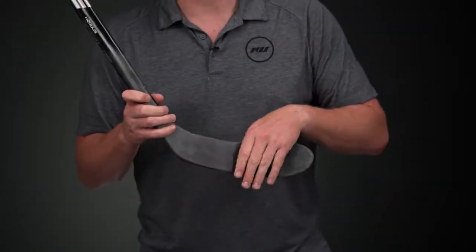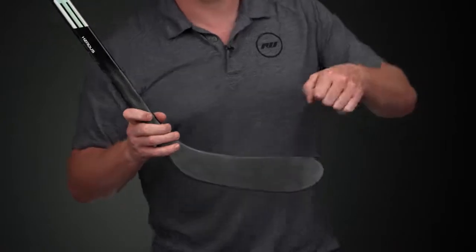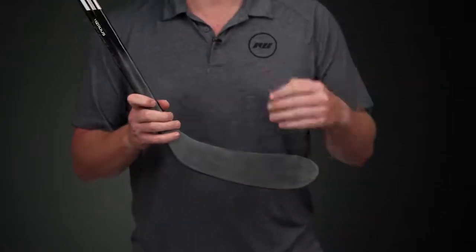And lastly, with those three ribs, when you do need to rip a clapper and you want your blade face to stay square to the target instead of twisting on that big shot, this is going to give you the accuracy you need to go bar down every time. We also have that carbon fiber running into the blade with a slight texture on the front finish as well.